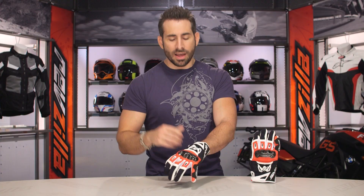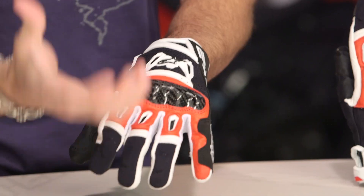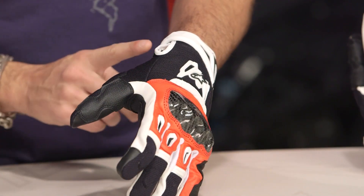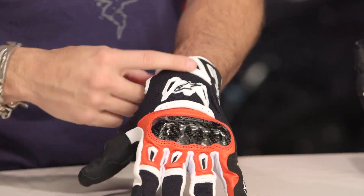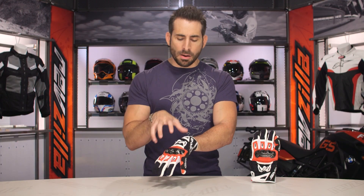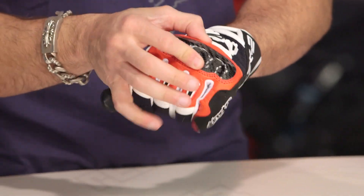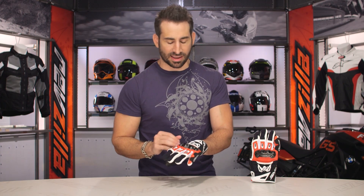Moving back into the glove itself, let's look at some of the other nuance that brings it together. Back of the hand it's going to be mesh, great airflow, nice raised TPR. You can see the TPR from the connector at the cuff on the medial side, wraps all the way around, restyled — it just works well. The carbon fiber knuckle is molded, sitting on top of a seating of foam — very comfortable and ergonomic. It made a big difference in the fit scheme on top of the hand.